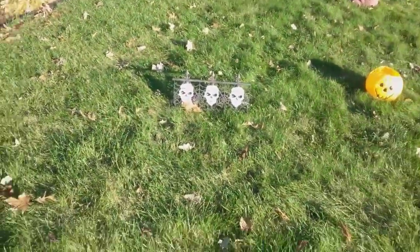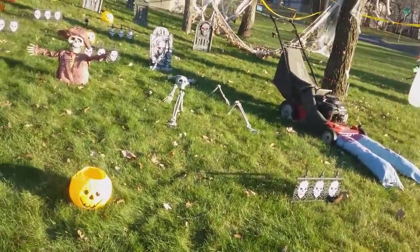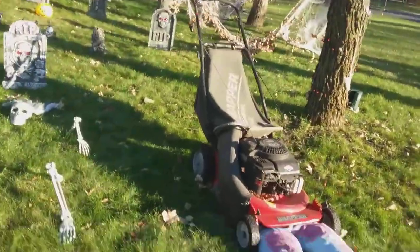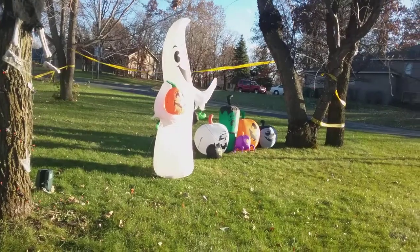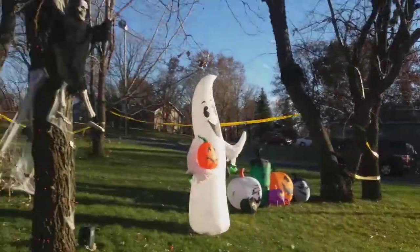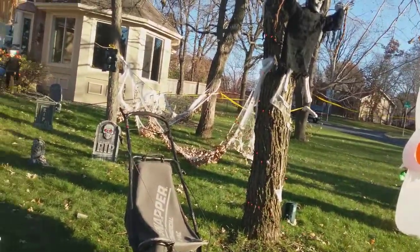So here we go. We have that pumpkin there — that's one of my favorites — the lawnmower with legs under it, a swinging guy blow-up, some caution tape and lights, some caution tape over there, some gravestones, and some cobwebs.